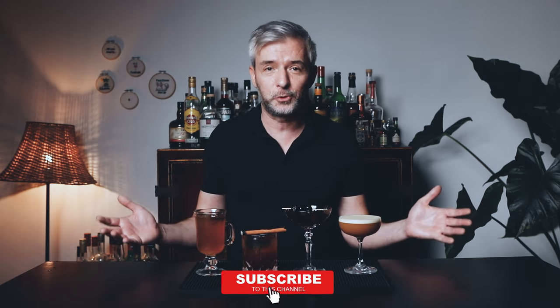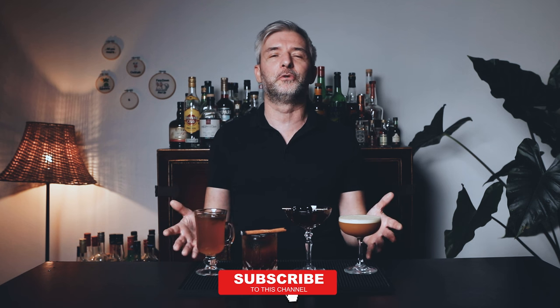So there you have four cozy winter cocktails. I hope these will help keep you warm during the cold season. Thank you very much for watching today. I hope you enjoyed the video. Don't forget to subscribe if you haven't. I will see you soon for more cocktail adventures. Cheers!